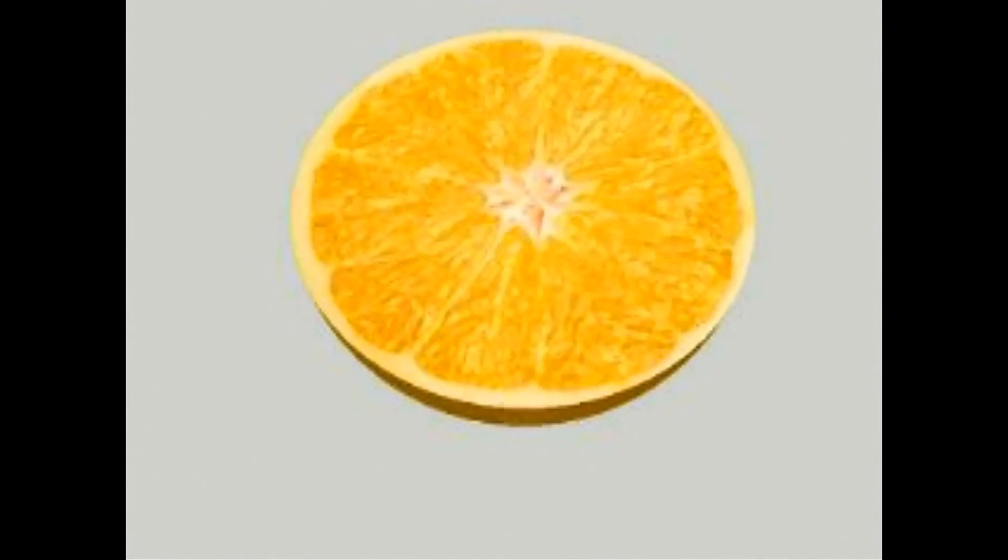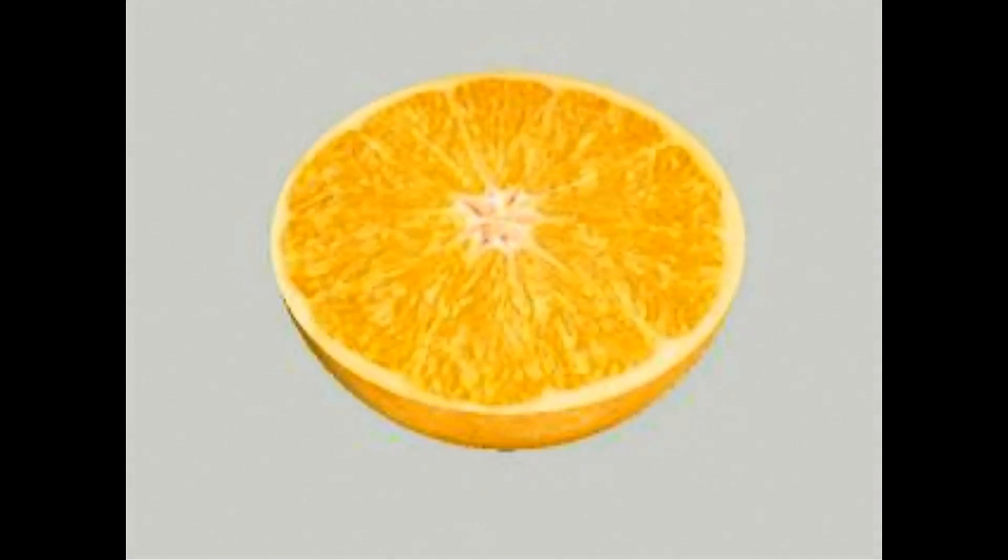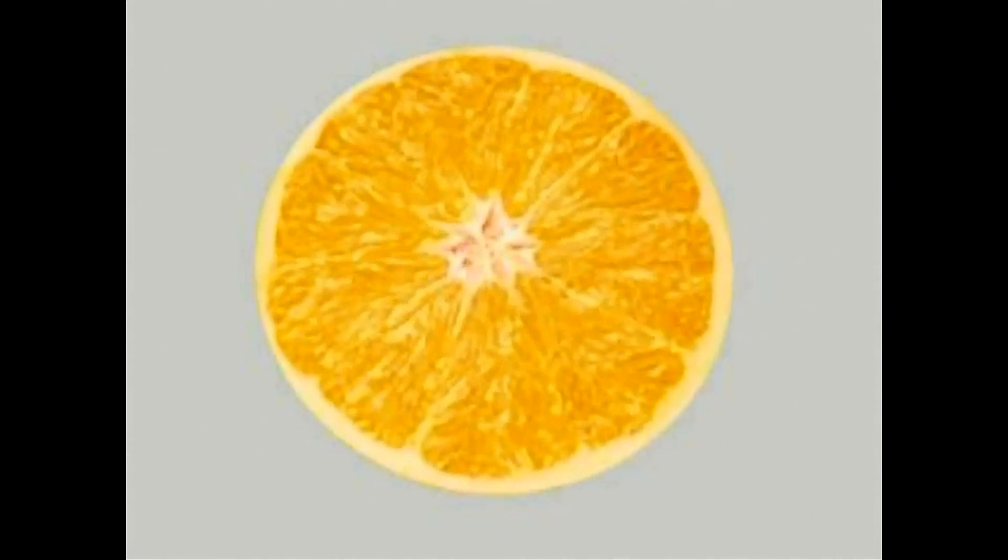My inspiration came from the lattice structure of a half-cut orange. Its shape and natural design had captured my attention, which became the base of my design.